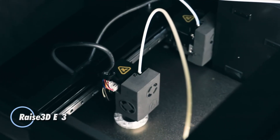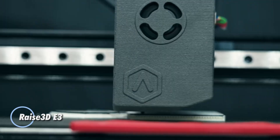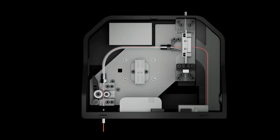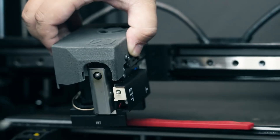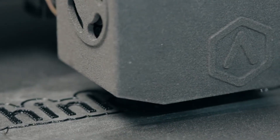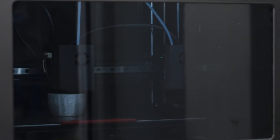The RAISE 3DE3 is a dual-extruder 3D printer built to deliver professional-grade performance for both prototyping and small-scale production. Capable of printing at speeds up to 200 millimeters per second, it handles a wide range of materials including flexible TPU with the optional auxiliary feeder, as well as composites like PET-CF, PET-GF, and HyperSpeed PLA Pro, making it a highly adaptable tool for diverse applications.